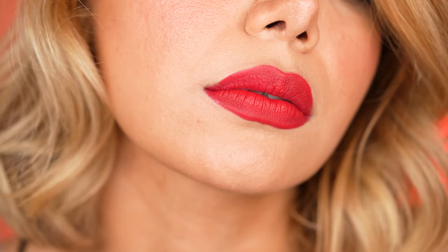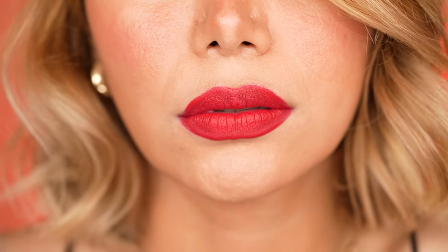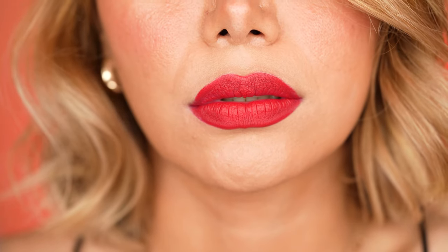This is how you apply red lips that make a statement whenever and wherever you are. There is this saying: on a bad day, there is always red lipstick — and I cannot agree more, since I definitely feel more confident and beautiful wearing red lips.